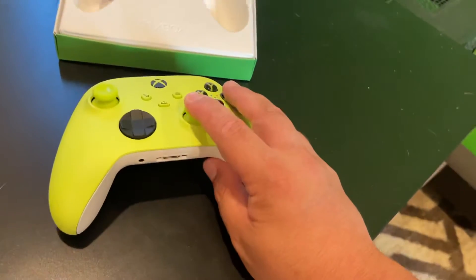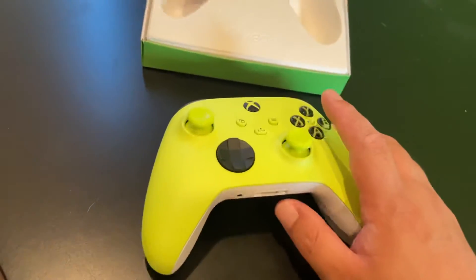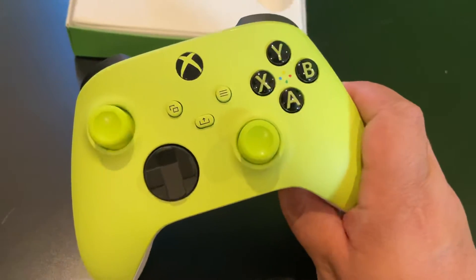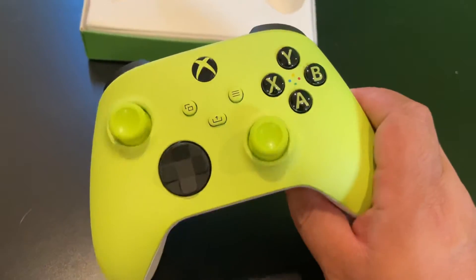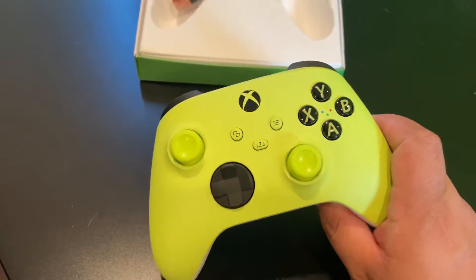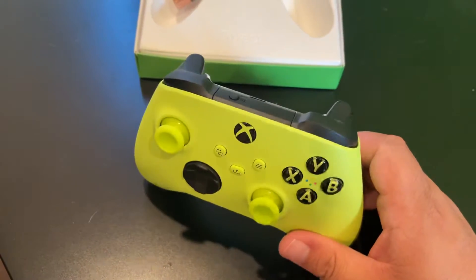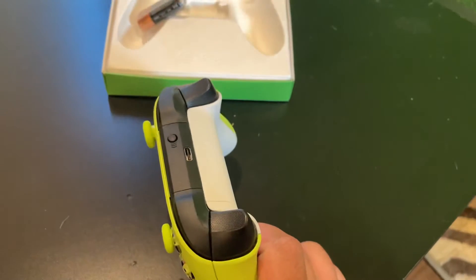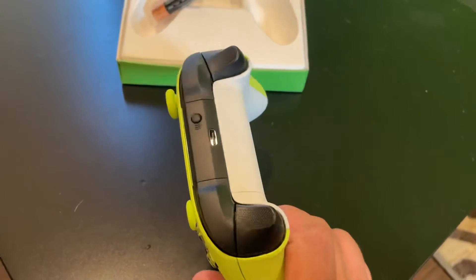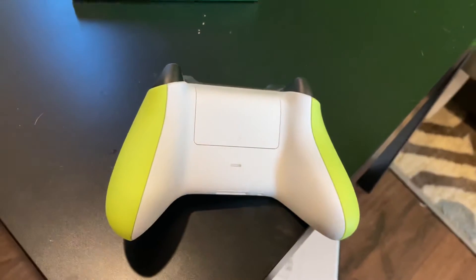This is the controller itself — you can see that it is in fact Mountain Dew, or Electric Volt. The thumbsticks are green, the buttons are that green, and the screenshot and share button are also that green. The triggers and the shoulder buttons are black, and there's a sync button.